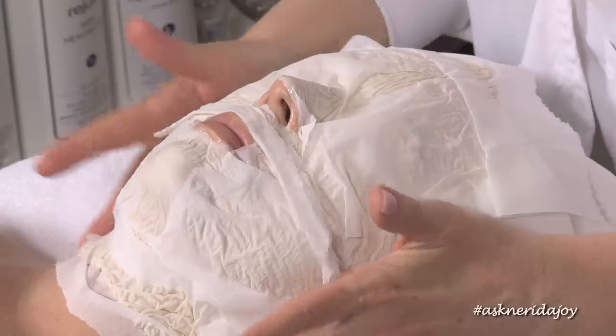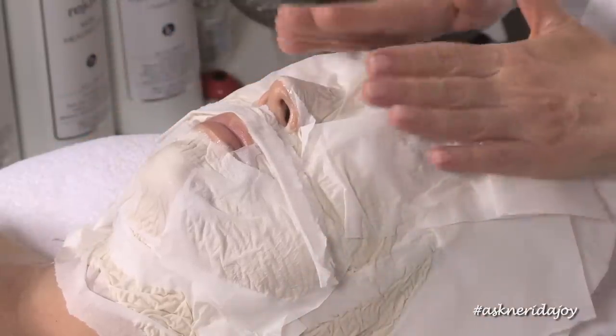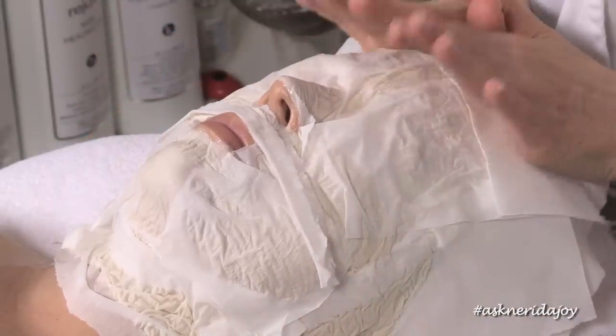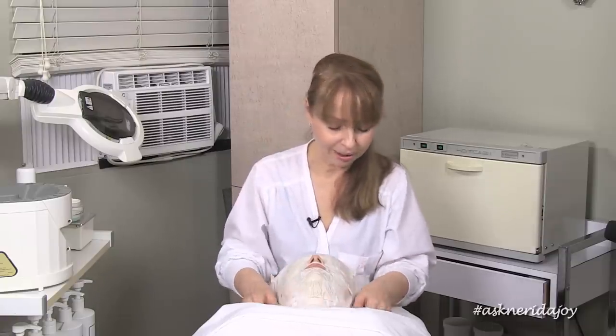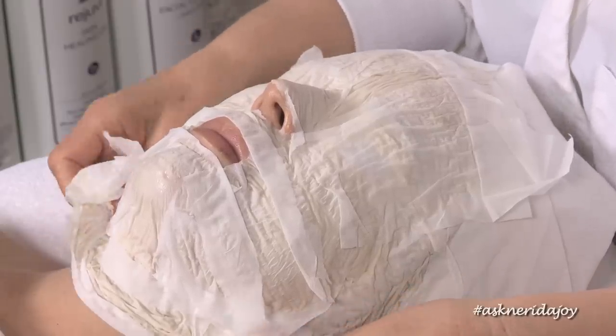We're going to leave Claudia for a moment and be back in eight to ten minutes to take it off. We are back to take off Claudia's mask — she has the Pearl Silk on underneath with the massage cream worked into her skin, a little bit of Q Flavonoid, and a little bit of eye gel. We're going to take it off now and then put on her treatment products for home tonight.